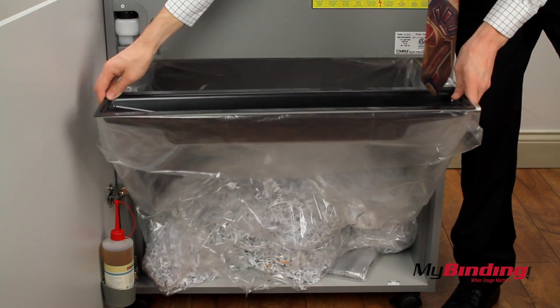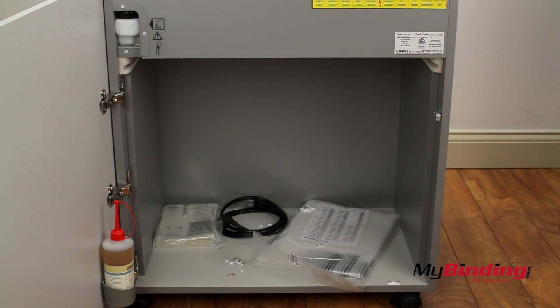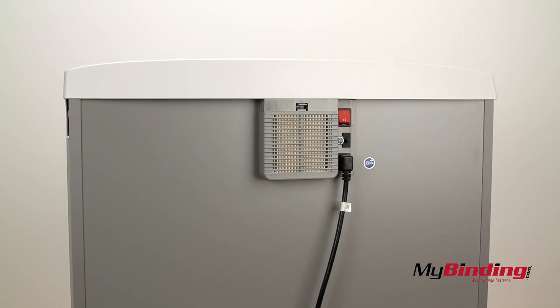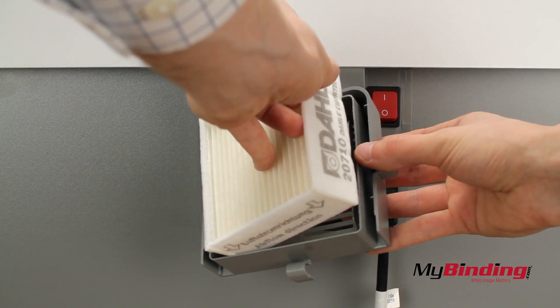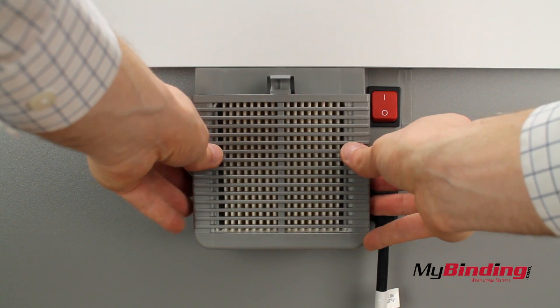Pulling out the bag and replacing it is simple — just wrap the bag around the square bar and slip it into place. On the back is a dust filter. If you've ever shredded a lot of pages without one, you'll know how much fine dust is actually released, but not anymore with the filtration system.